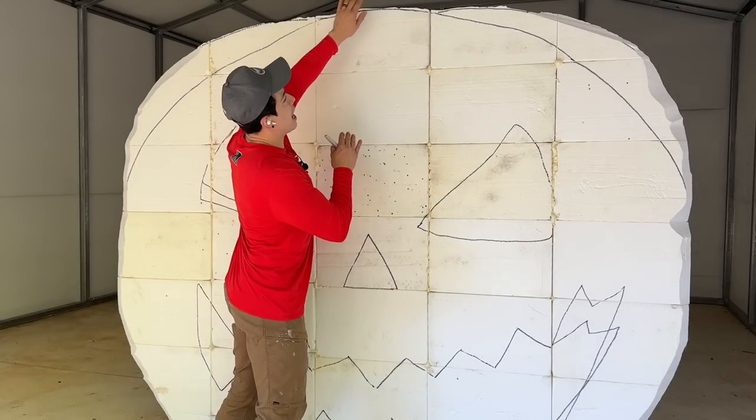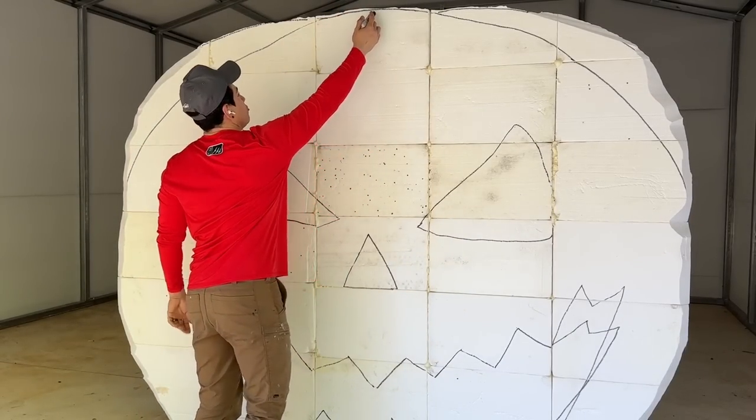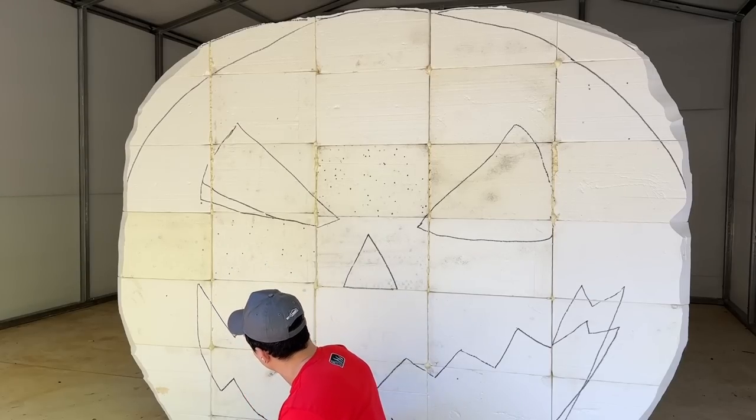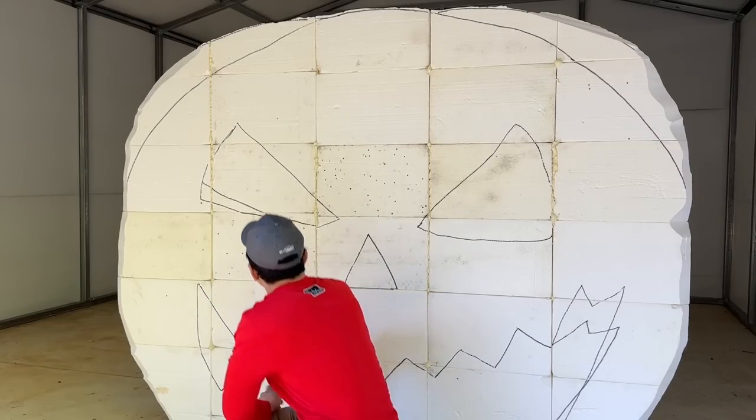Starting at our halfway point, we're going to do half circles to make the rib of a pumpkin. Let's cut it out.